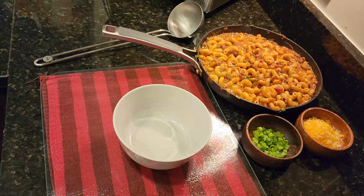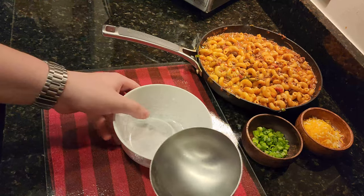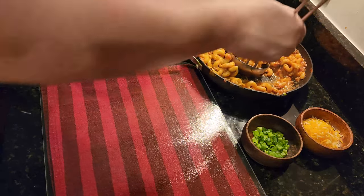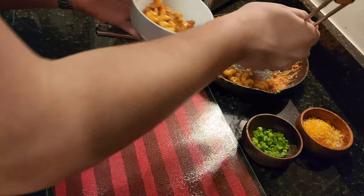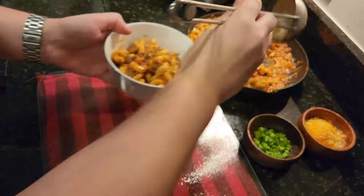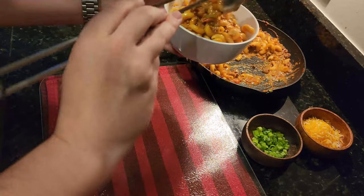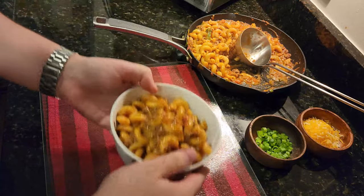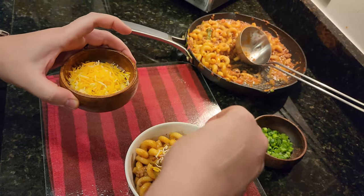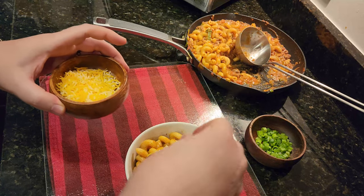Now that everything's warmed up, we're ready to plate. This is a relatively simple plating — we're just going to take the pasta and put it in a bowl, put a little cheese on top, and a little green onion on top as well. You can use a bowl or plate; I prefer to eat pasta out of a bowl. Take nice, healthy servings of the pasta — this should serve two people. Mix the cheese and sprinkle that on top.